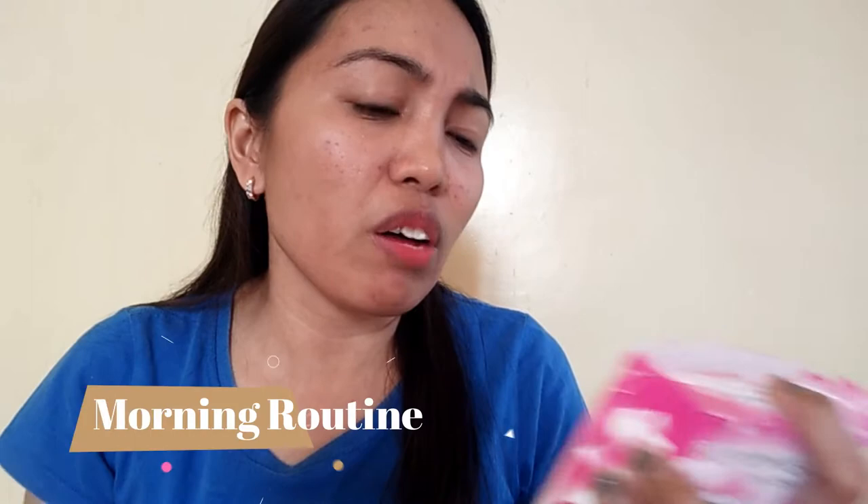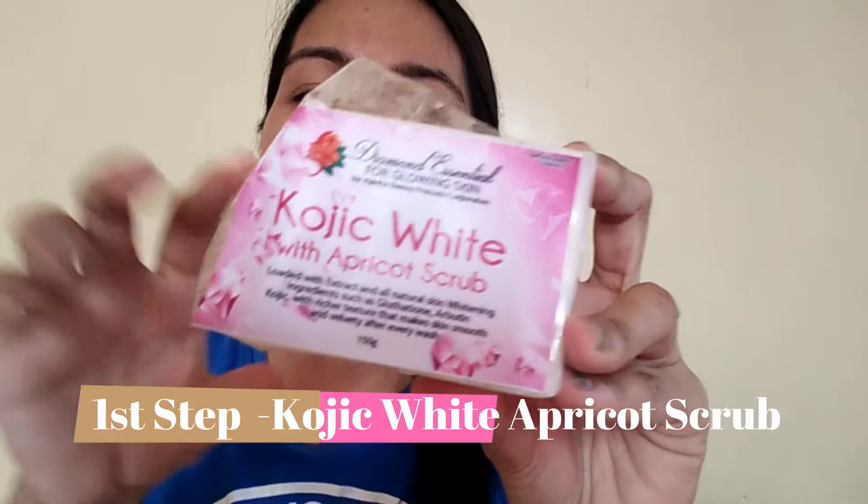I'll share with you my morning routine with this product. First thing first, the first product to use is the Kojic White with Apricot Scrub. It's quite big — here's what it looks like inside. I cut off just a small piece like this to use as soap on my face. I've already been using it guys.